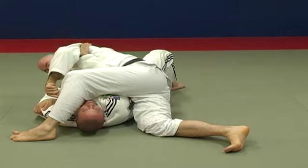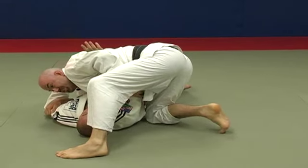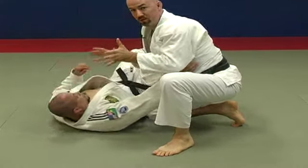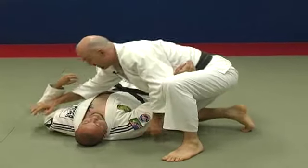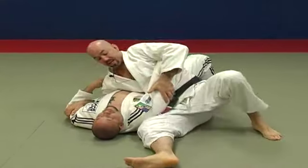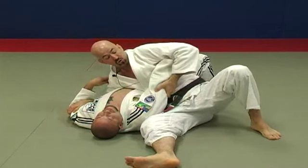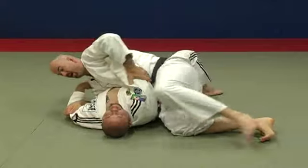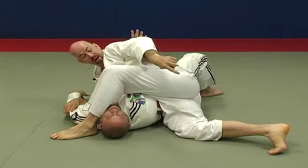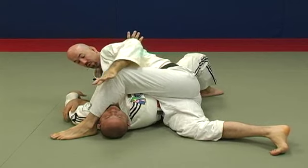Another common mistake is to lift up as you scissor. If you lift up, he could start to make you face his legs, allowing him to kick or recompose the guard. To prevent that, keep your weight on his hips as you pass your leg over. You're on the outside ball of that foot — the pinky side — pressing in towards his hips as you scissor your legs.